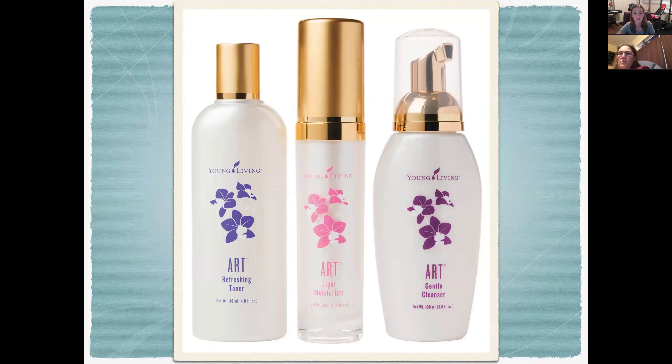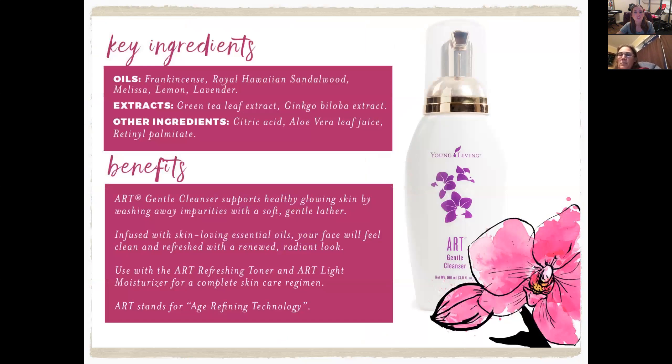Now let's get into the ART Skincare System. We're going to go through each of the ART products and talk about what they do. At the end, we're going to get into some suggestions — it's not a hard and fast rule, but if you know your skin type, we'll make some product suggestions.